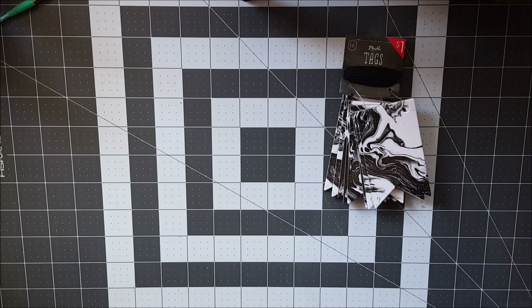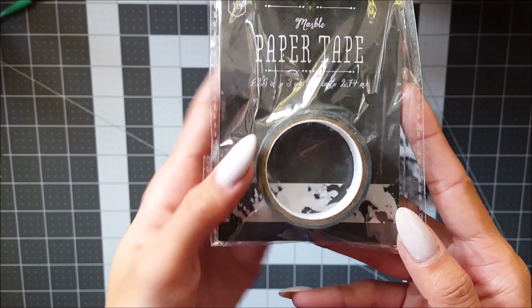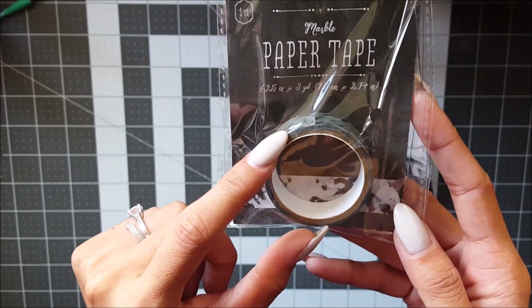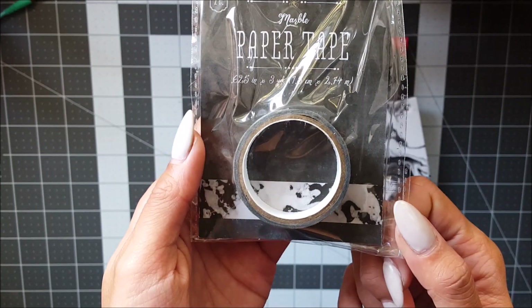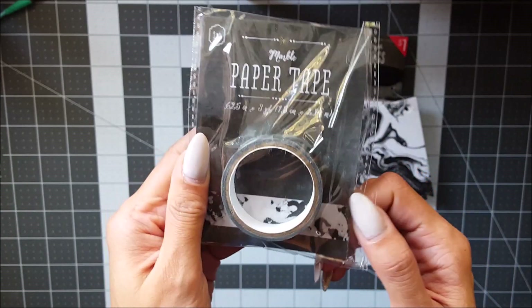I got some other washi — I got two of the marble one, and it looks like this. I actually opened up one of them and checked to see if it looked just like this one here, but it's actually a little bit more dark gray. So you would probably want to back it onto some white cardstock and then use it as a strip of paper if you want it to look more white like that.